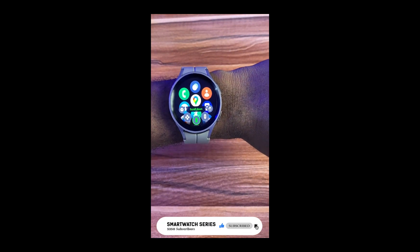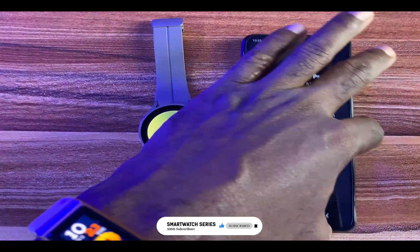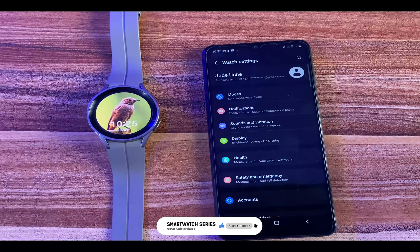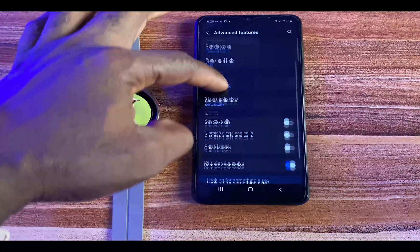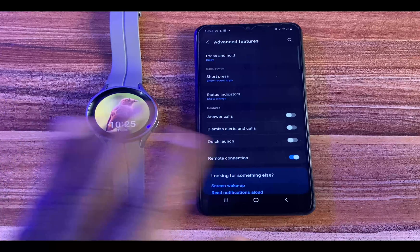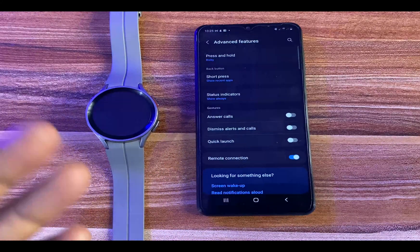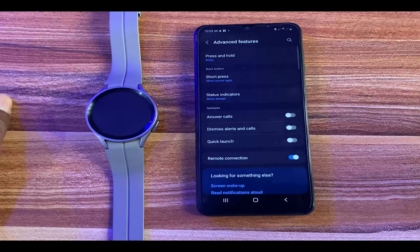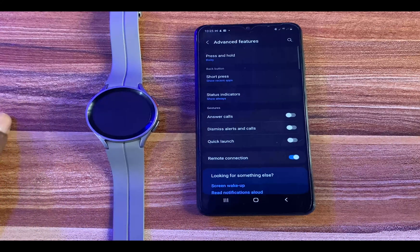Before now, we had the normal gestures that allow you to control calls and quick launch your favorite apps. If you go to Watch Settings and then to Advanced Features, scroll down and you can see what we had before — the normal gestures. You have answer calls, dismiss calls, and a quick launch of your favorite apps. One thing you should note is that you cannot use this and the Universal Gestures at the same time — you can only use one.